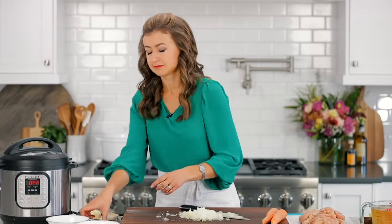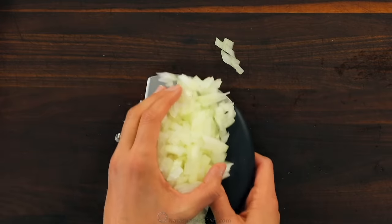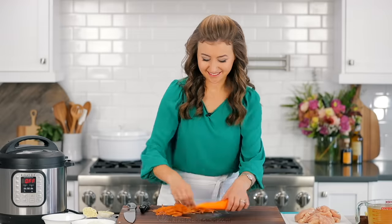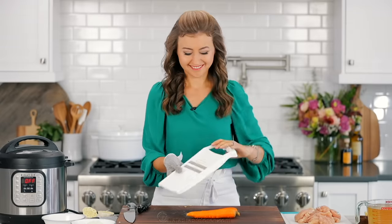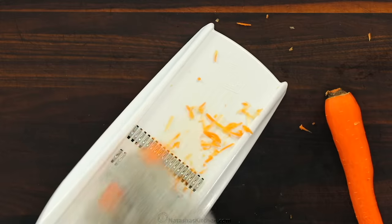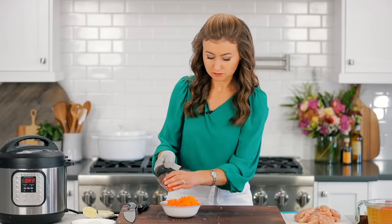Once you're done crying those ugly onion tears, set the onion aside and we're gonna move on to the carrots. Peel two large carrots and you can cut them on the large holes of a box grater or slice them into julienne strips. Use safety gloves to protect your hands — our favorite tool for this is a fine julienne slicer and I'll make sure to link to it in the notes. This shredder is also really great for salads.